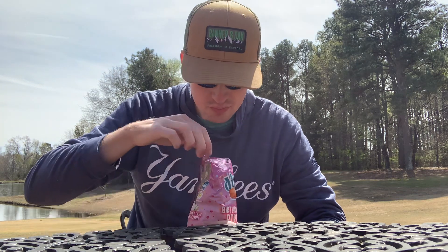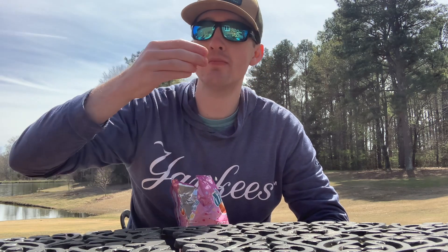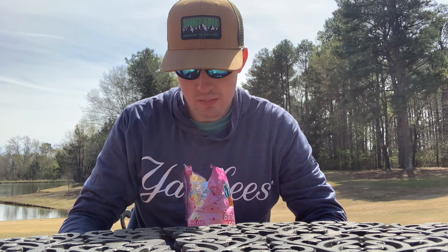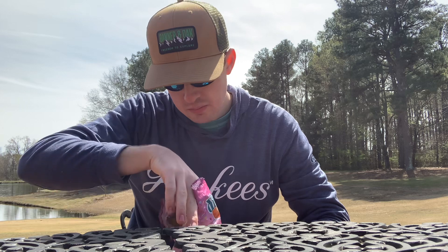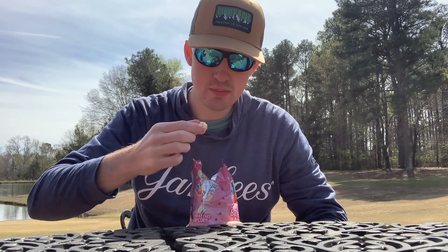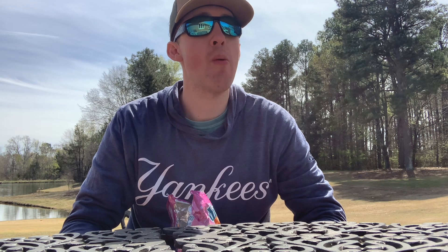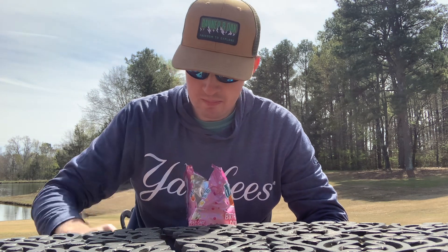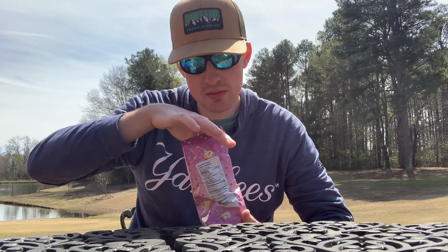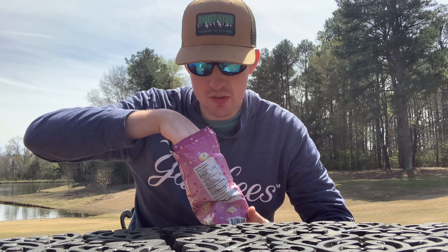Pretty good, pretty good — let's keep on eating. This stuff is pretty good so far. I'm telling you guys right now, this is going to be a good review.